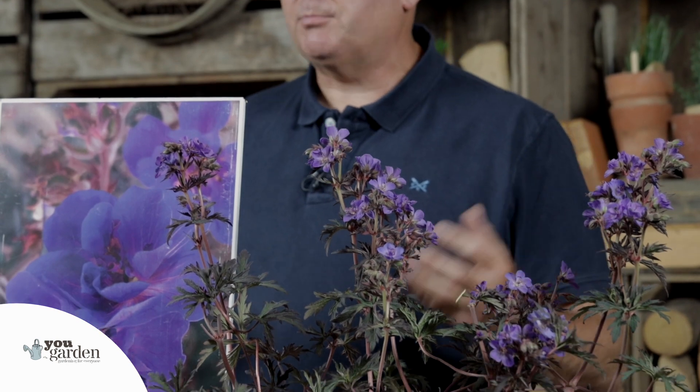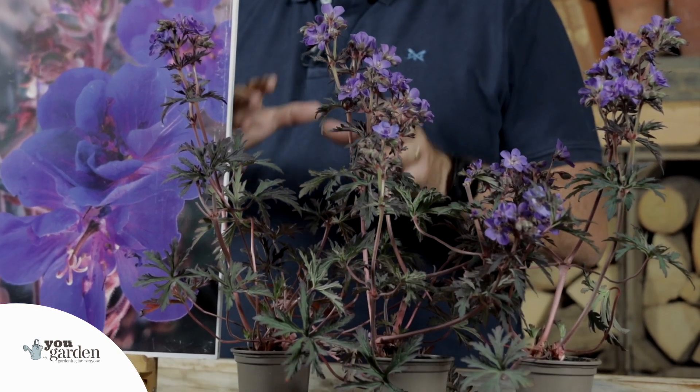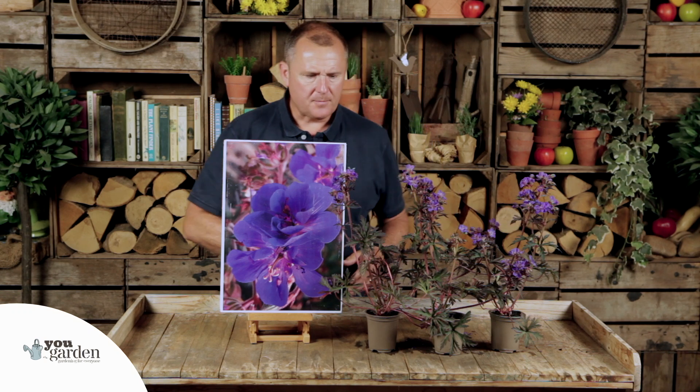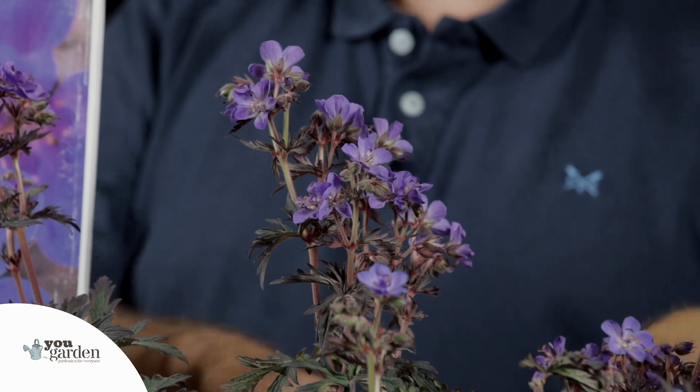Geranium Storm Cloud is something completely different. This is a hardy geranium, so instead of growing it just for one season, this one grows over many seasons. It's a herbaceous one, so you're going to plant this in a bed or border, probably towards the front.